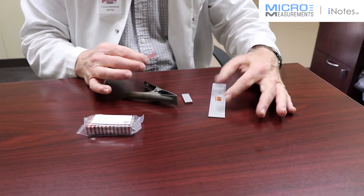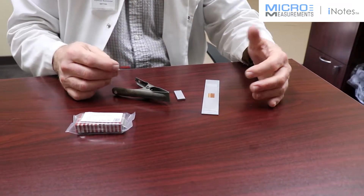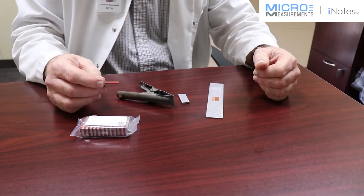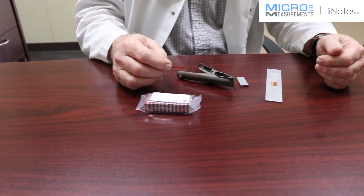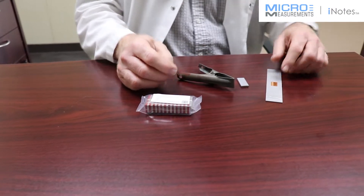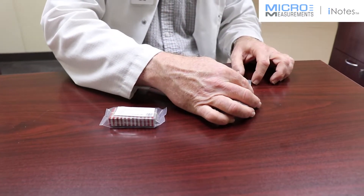Once you've applied the adhesive system — typical of an AE10, GA2, or one of the elevated temperature cure epoxy systems that require clamping pressure during that entire cure cycle — you've got the gauge and adhesive applied.